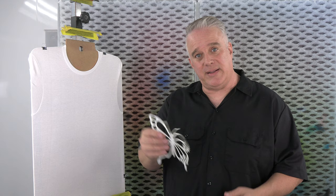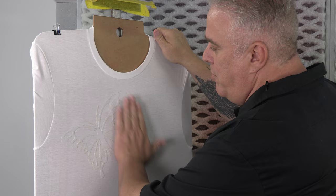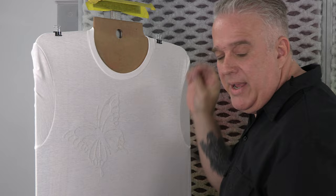The first thing I'm going to do is take this positive stencil of a butterfly. I've sprayed it with a little bit of spray adhesive and I'm going to adhere it to the shirt. I have my shirt stretched over a hardboard panel that I've shaped into the shape of a t-shirt. You can make these or you can buy them.